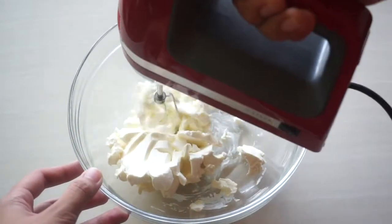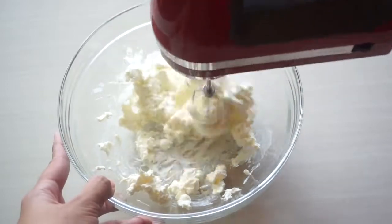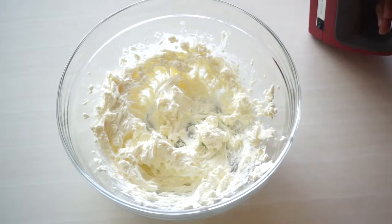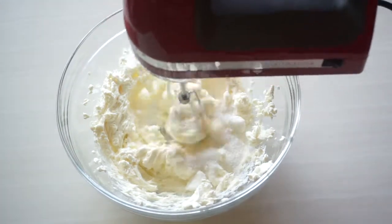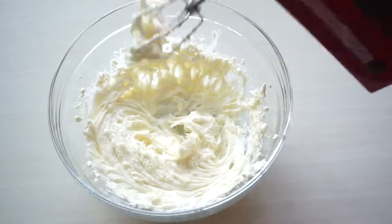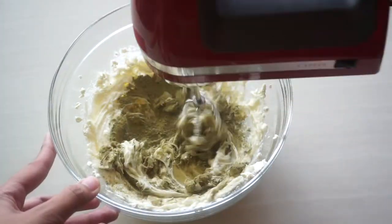First, beat your cream cheese until it's soft and creamy. This shouldn't take too long if your cream cheese is at room temperature. And then add in your sugar and just continue beating. Now that's looking good — we can now add in our matcha powder and just continue whisking.